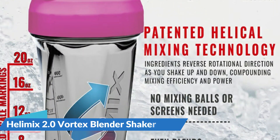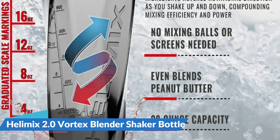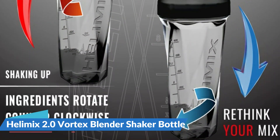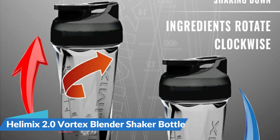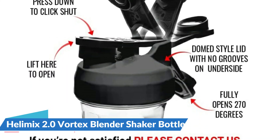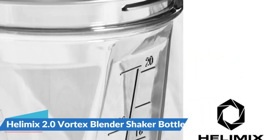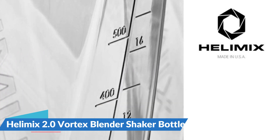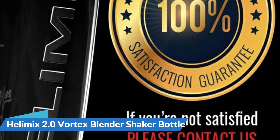Helamix uses shatter-proof Triton plastic. Once your workout is done, throw the Helamix in your dishwasher for a quick and easy clean. Most other shaker bottles are made of cheap plastic and are breakable. Helamix has been rigorously tested against other mixer cups. This patented Vortex design allows for optimal mixing of any powder supplement — forget the days of looking for your wire shaker ball, as the Vortex Blender design requires nothing but a few good shakes, meaning no clogged or dirty shaker balls ruining your protein shake.